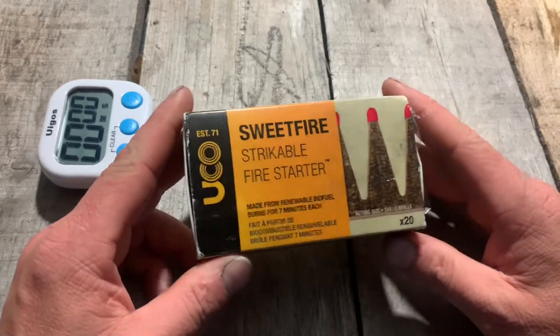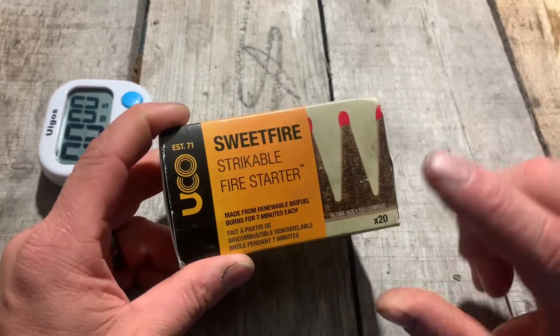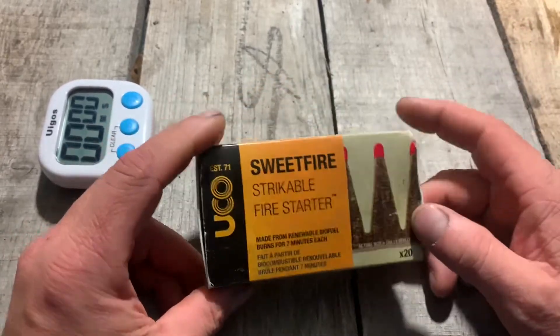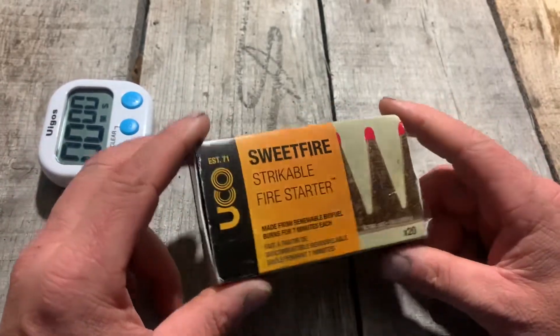What's up YouTube? Marvin Forr here with Great American Survival. In today's episode we are going to be testing out the time limit on the Yuko Sweetfire Strikable Fire Starter. They claim they'll go for seven minutes. We're going to crack them open, bust out the timer, and see how they do.